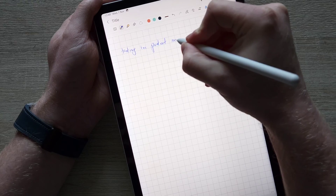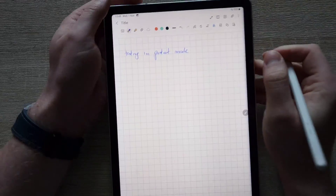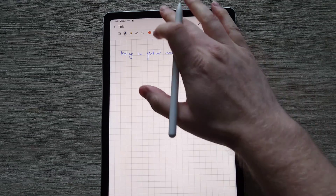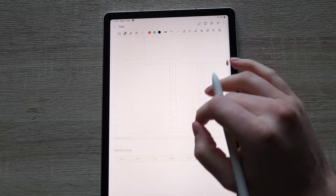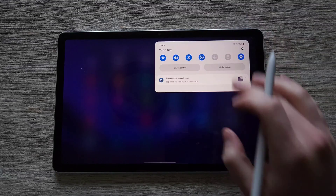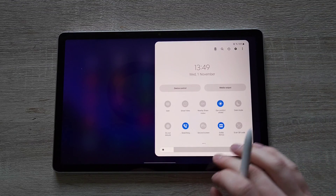So if you're thinking about taking some notes or making some drawings, the Samsung Notes do support PDFs, they do support copying and pasting image files and stuff like that. So it works really, really well.